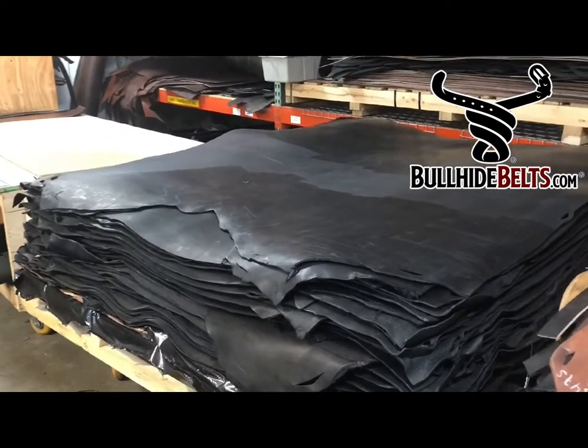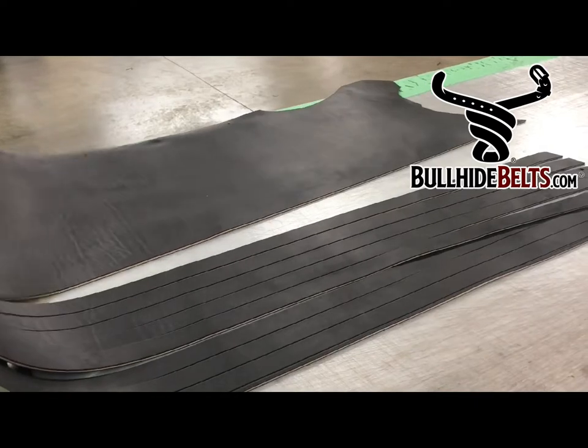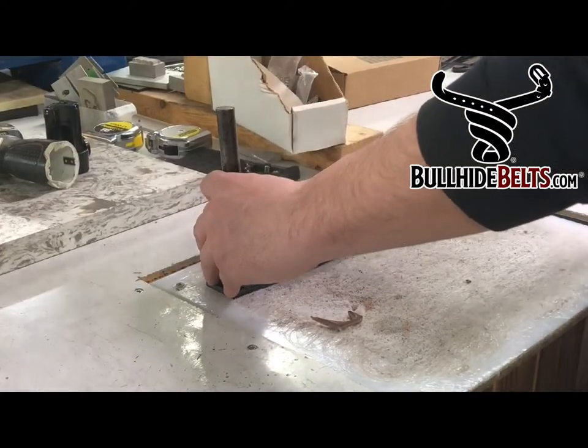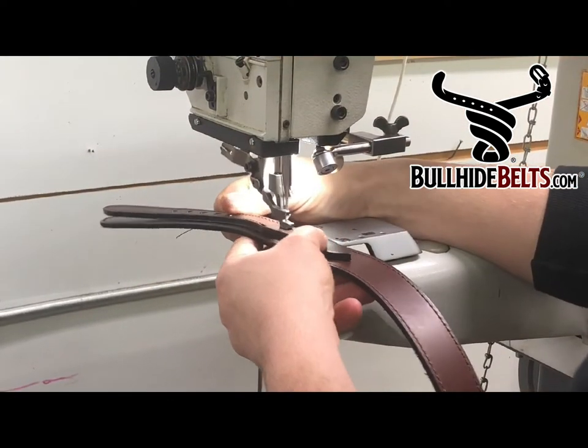What you need is a real leather belt made by Bullhide Belts. Bullhide makes belts and wallets here in America. Our products are made in the Midwest using traditional handcrafted techniques passed down from generation to generation.